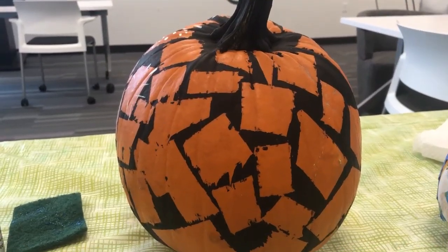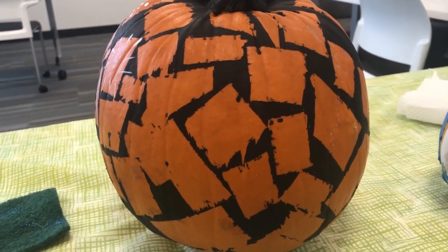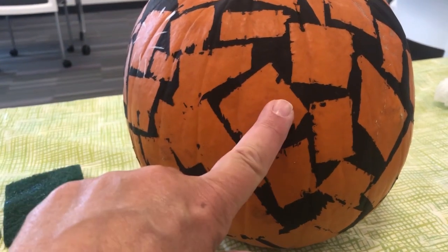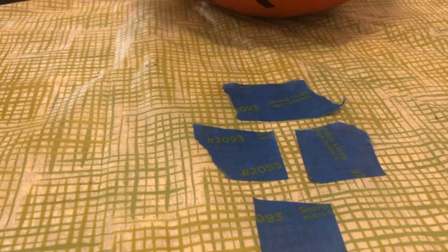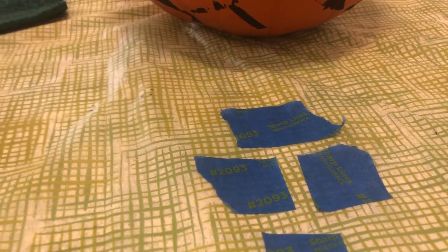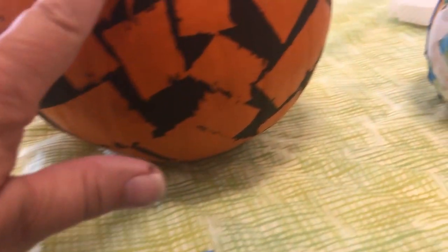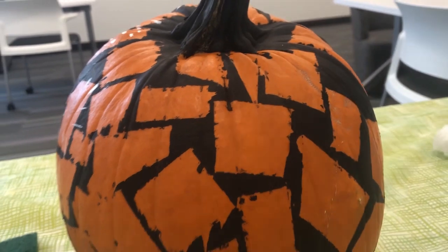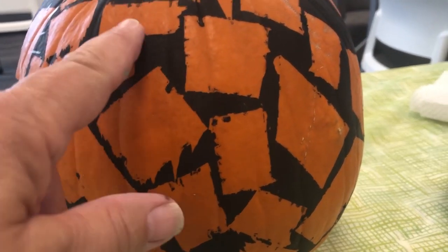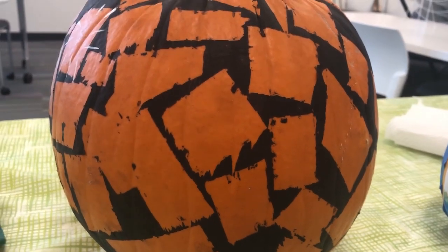Now I'll show you my examples. On my first example, I covered the background with black paint and put tape over all the spots that remained orange. I left a little bit of space in between and used rectangles and squares — triangles would work well too. I put the blue pieces of tape all over the pumpkin, then painted with black paint. After letting it dry and peeling the tape off, it had rough edges, so make sure you smooth the tape down really well on the pumpkin surface.